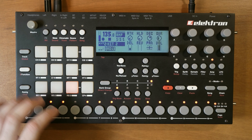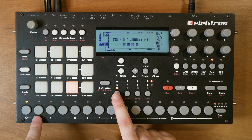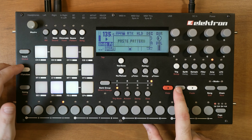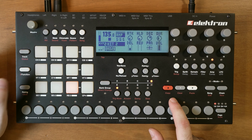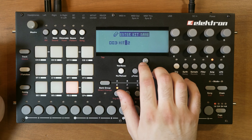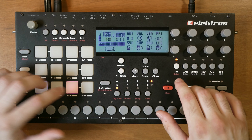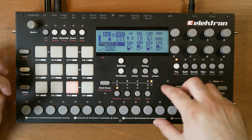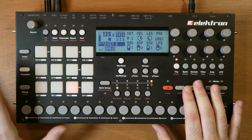Now I'm going to duplicate the pattern. Exit record mode, hold function, press copy, go to a second pattern, hold function and press paste. As you can see we're on Kit 2 right now. But I'm immediately going to create a new kit - Kit 3. So now I can make changes on this kit. If I change the note and go back to the previous pattern, that one is still on Kit 2 so the sound doesn't change.